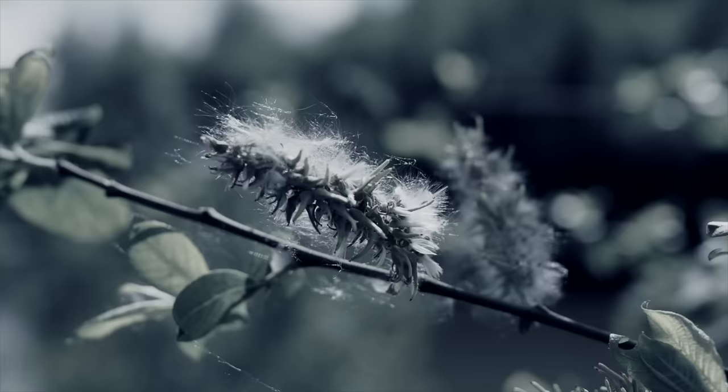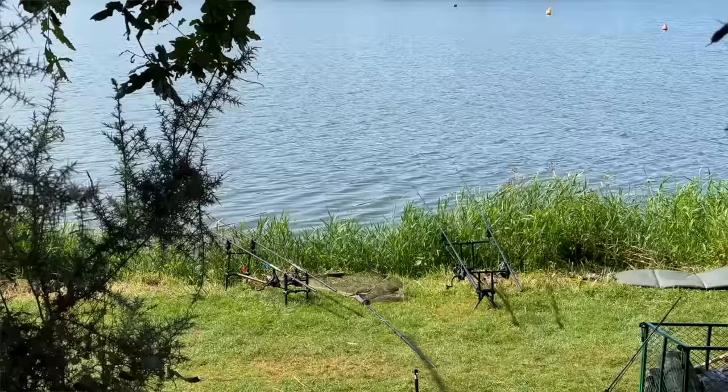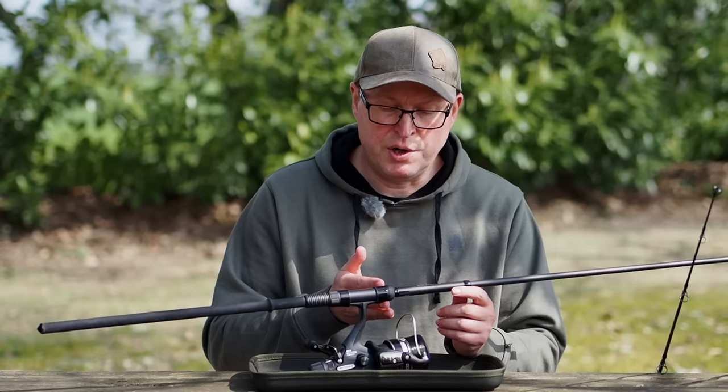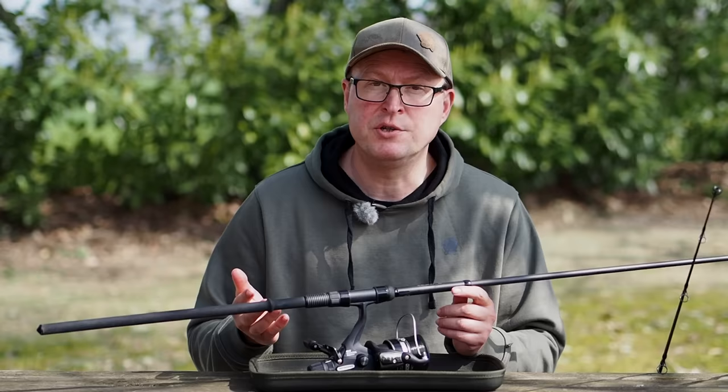Bait runner reels are good for a lightweight setup which might not be very sturdy. If you're using a pod and you haven't got gripping rear butt rests and you just want to let the clutch go and spin without fear of losing the rod when you do get a take, then bait runners are great.